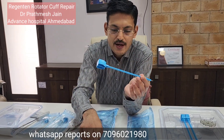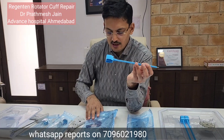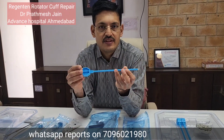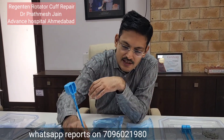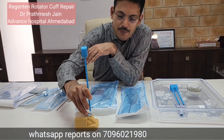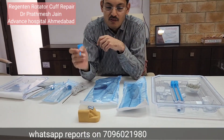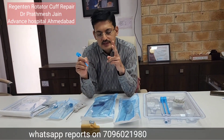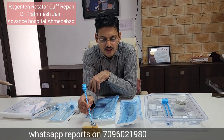Once the tendon anchors are fired, you use the bone anchors. As compared to the tendon anchors, these are PEEK anchors — not bio-absorbable. They are also provided with a gun. These PEEK bone anchors are hammered into place and fit very nicely into the hole, securing the patch firmly over the repaired area.